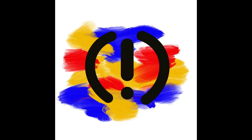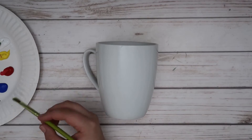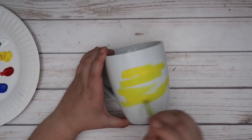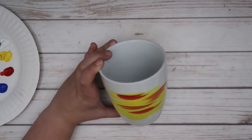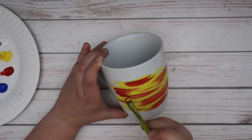Moving on to the mug I designed for my dad — this mug had to include the logo from the original mug I painted him. This is actually my dad's company logo; he is a graphic designer. This logo is a big part of our lives, and I definitely had that sense it was important to him when I first painted it at eight or nine years old. I felt like it had to be included as an ode to the previous mug and just an ode to my dad. I knew I wanted to stick to a very bold primary color theme.